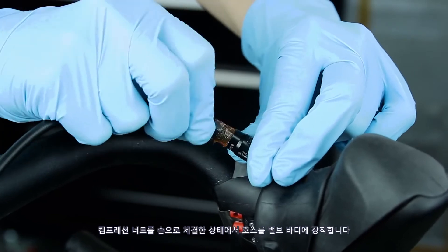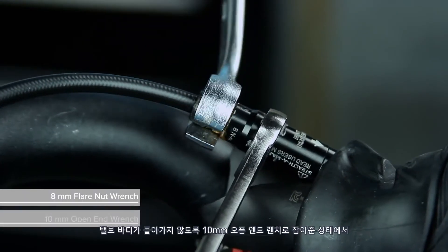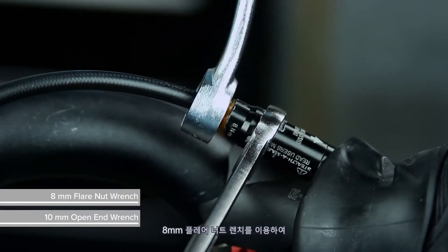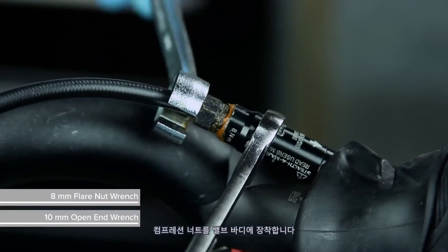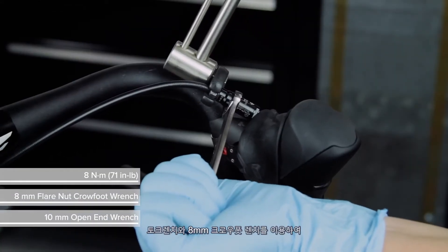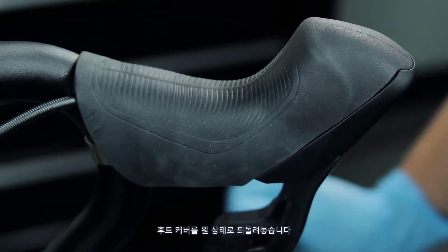Install the hose into the valve body while threading the compression nut by hand. Use a 10 mm open-end wrench to hold the valve body in place and an 8 mm flare nut wrench to thread the compression nut into the valve body. Use a torque wrench and an 8 mm crowfoot wrench to tighten the compression nut. Fold the hood cover back.